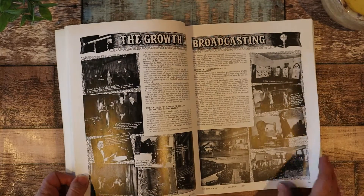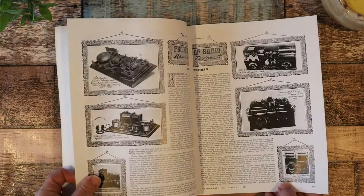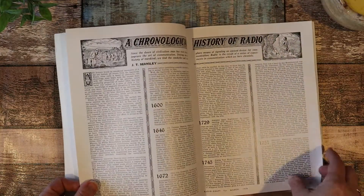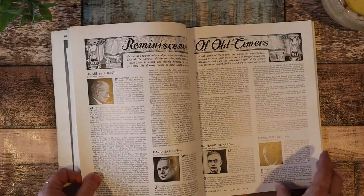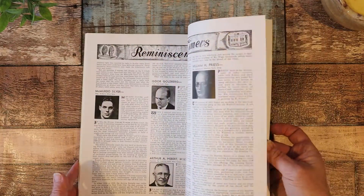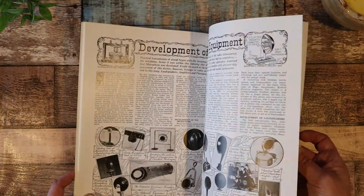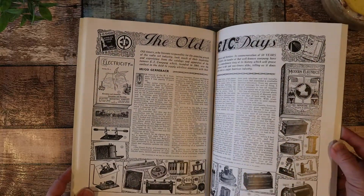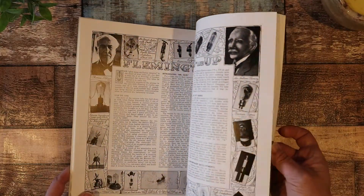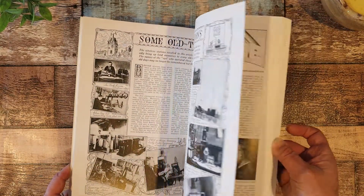I've never seen this before. Look at all the tons of little pictures that can be put onto a collaging. Look at this lady here. Telegraph. Talks about the history of radios. So there's some pictures here. I'll just thumb through it this way. Lots and lots of pictures of vintage radio equipment. See the good old days. I just thought it was really cool. Lots of things that you can cut out, pages you can put in.